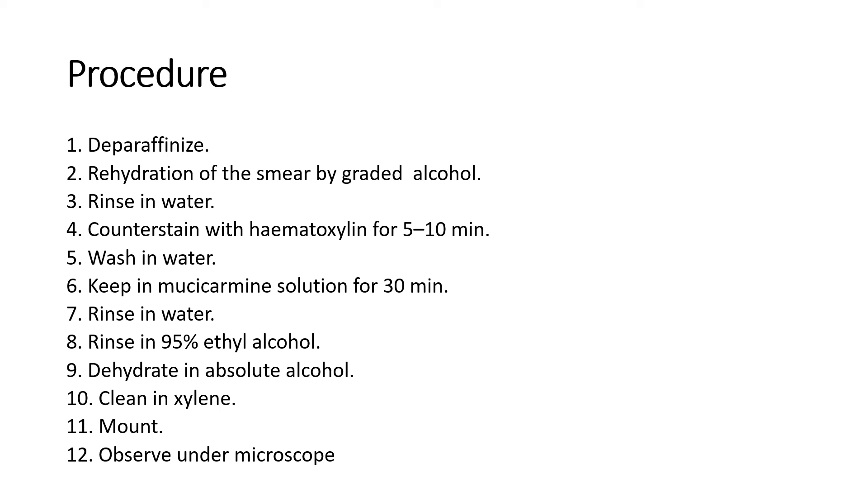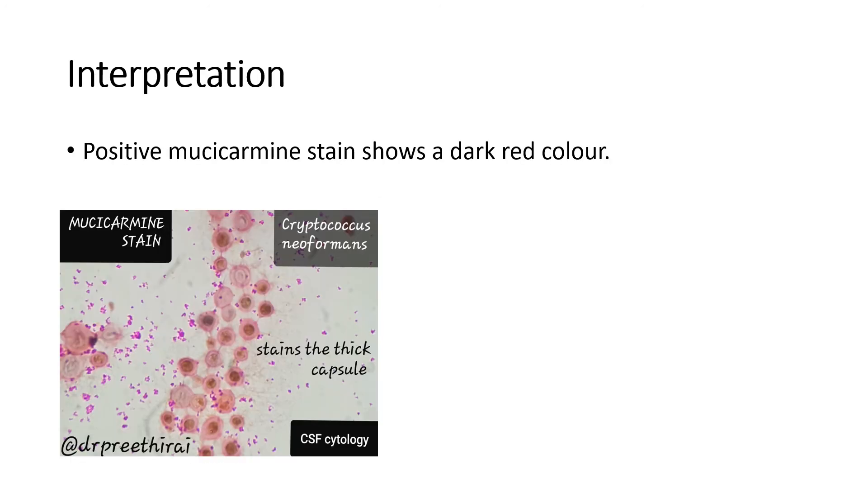Rinse in 95% ethyl alcohol. Dehydrate in absolute alcohol. Clear in xylene. Mount with DPX and observe under the microscope. Interpretation: Positive Mucicarmine stain shows dark colored areas.